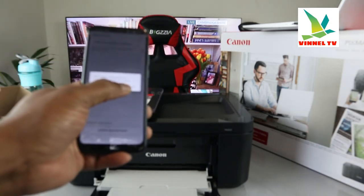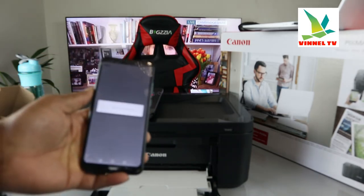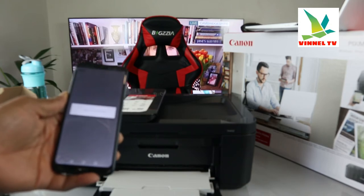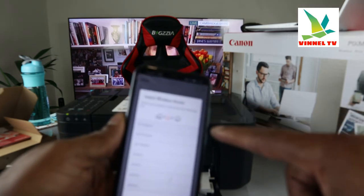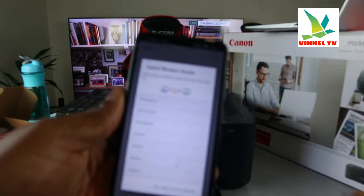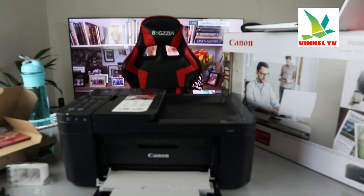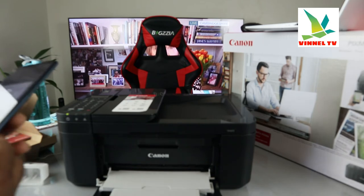Setup preparation is complete — click OK to perform Wi-Fi setup. It's now processing. Here we go — select wireless router. You can see the list of available networks. Click on this printer's Wi-Fi network. Now we need to type the password to connect this printer to the Wi-Fi network, and I have the details right here with me.